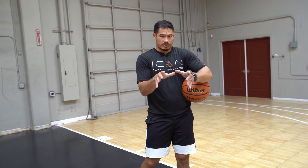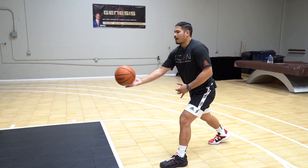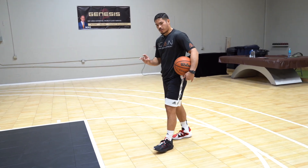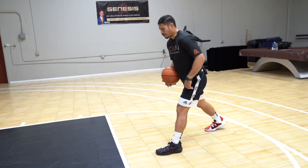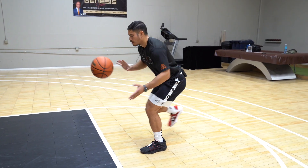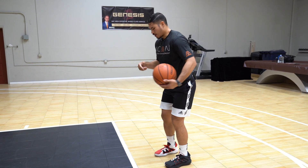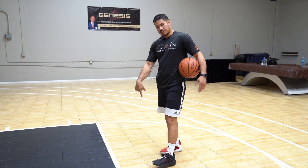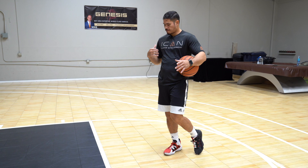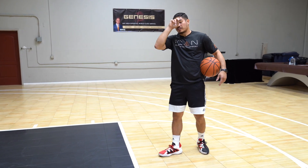As soon as all 10 fingers touch leather, we're going right up into our shot. I was taught to step into the pass — that is okay — but for right now, we're just having our left foot, as a right-handed shooter, planted on the ground. As soon as hands touch leather, notice the timing: catch. The catch and the jam happen at the same time. We're getting right up to our shot — as soon as all 10 touch, we're right up. No wasted time.